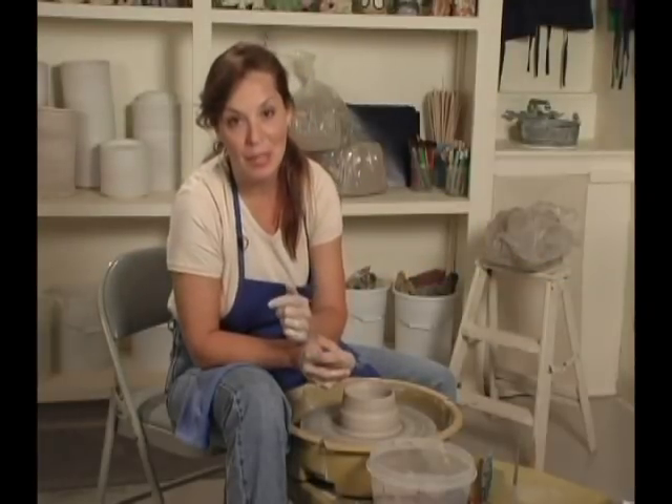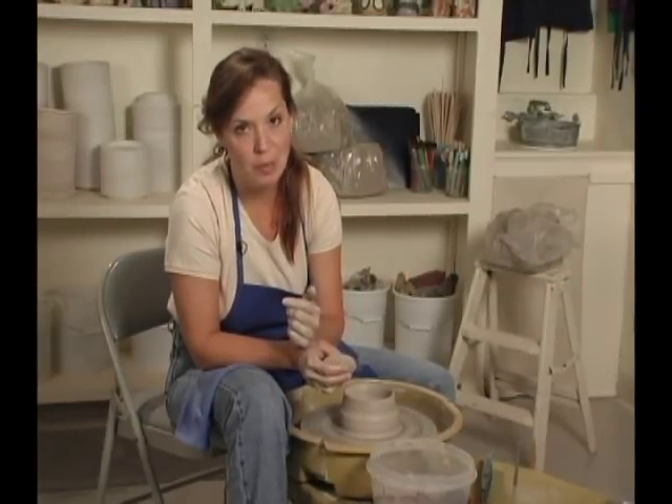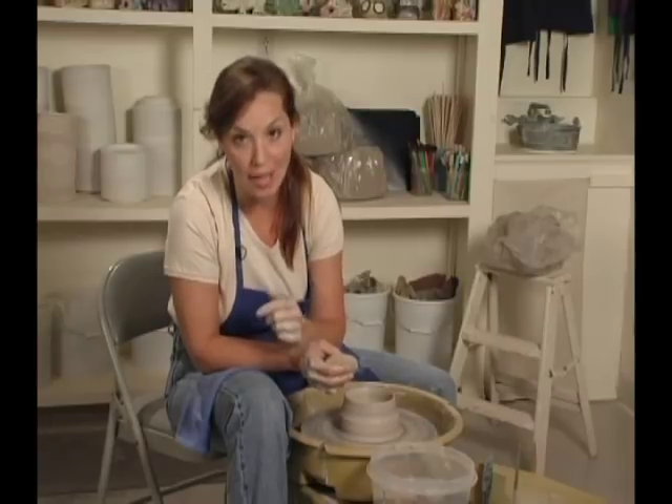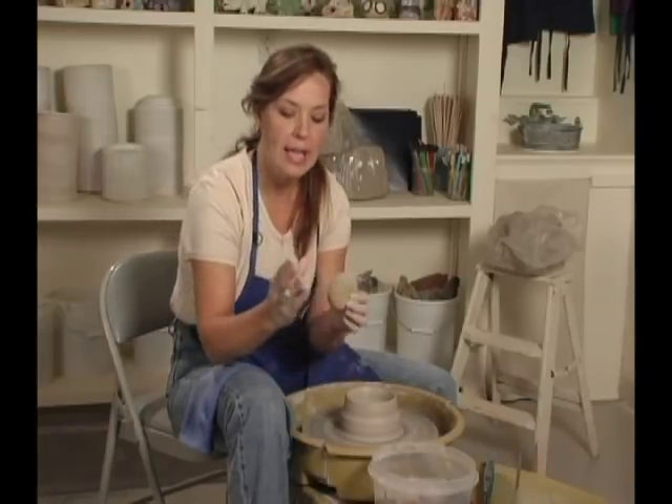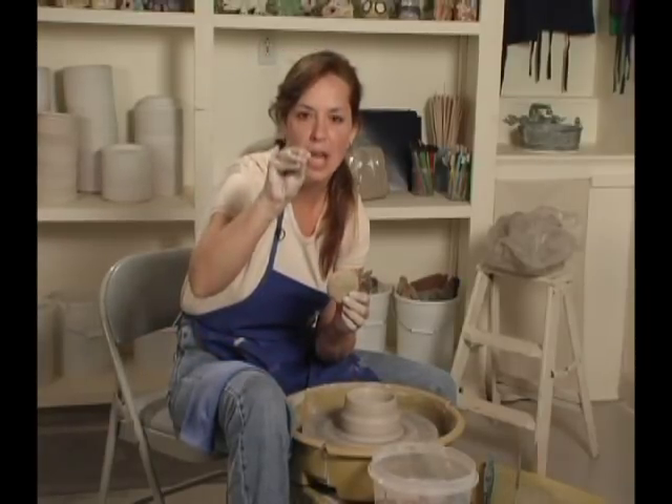The next step is pulling up. Pulling up is the practice step. This is when pots will collapse and give their lives to teach you something about how to make a pot on the wheel. When you're pulling up, you want to have your hands in what I call a little duck position.